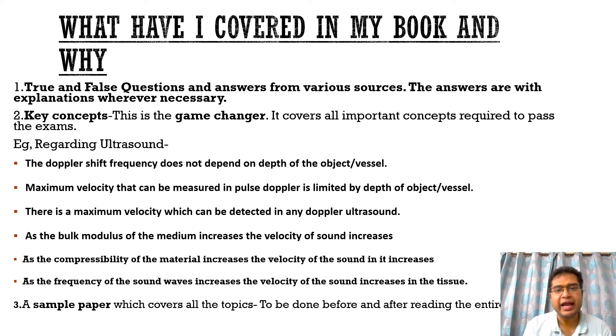So what I have covered in my book to address these issues: I have put forth true and false questions from various sources available offline as well as online, and the answers are present along with their explanations wherever necessary. This will definitely help for the FRCR exams.